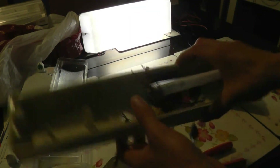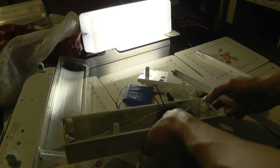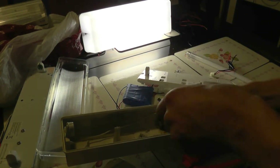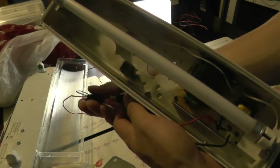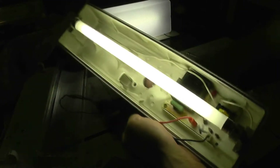That leaves one more, which is the Memvia one — one of the better makes. Now we're ready to test the Memvia emergency light. And that one works, which is good.